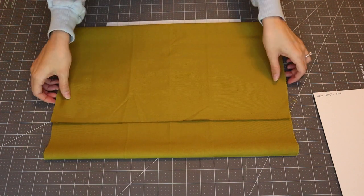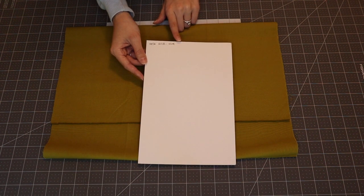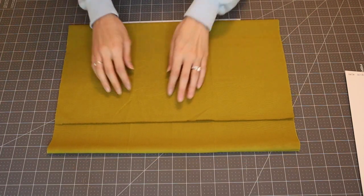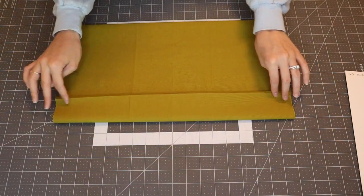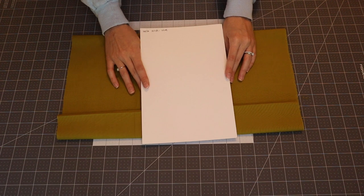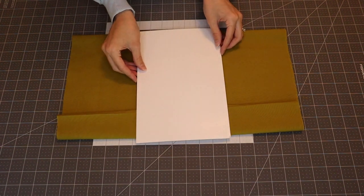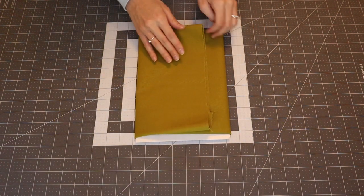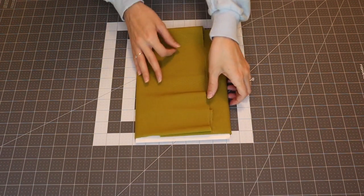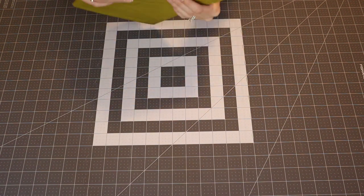With the selvages together, I bring the length up to about nine inches — it doesn't have to be perfect. I want to leave a couple of inches showing at the top so you can see the color. Then I fold that over, place the board with the label side down, fold the left side in, then the right side in, and we have a finished board.